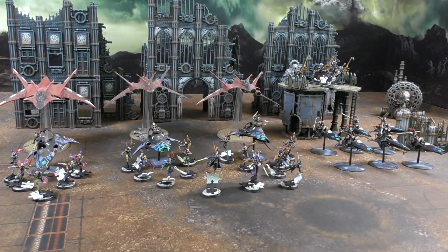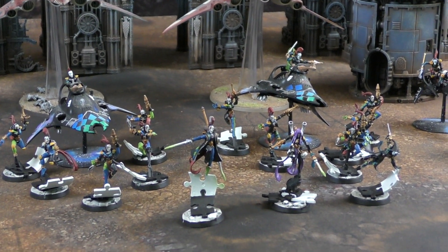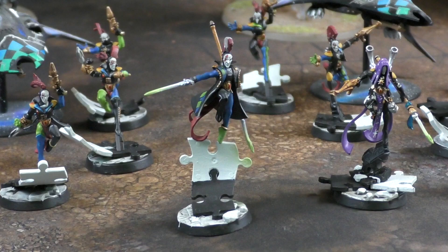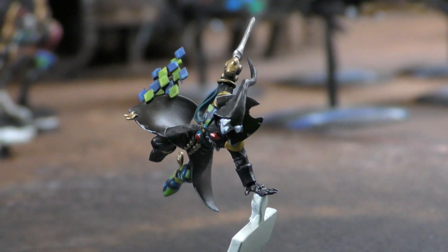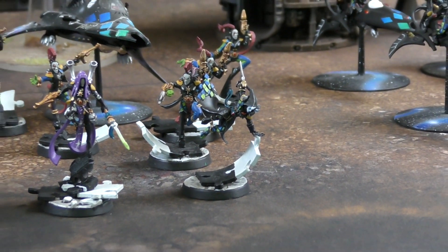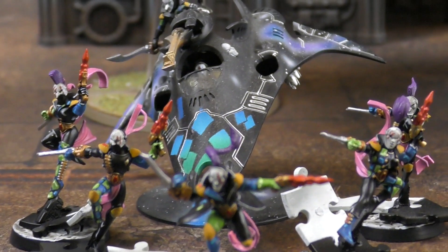Simon walks us through his Mask of the Shattered Path Harlequins. It's a battalion detachment. The Warlord is a Shadowseer in the middle. On the left is a Troopmaster with a Harlequin's Kiss and Fusion Pistol, and on the right is a Solitaire. The first troop unit - the Pink Squad - rides a Starweaver and is equipped with Shuriken Pistols and Harlequin's Kisses.